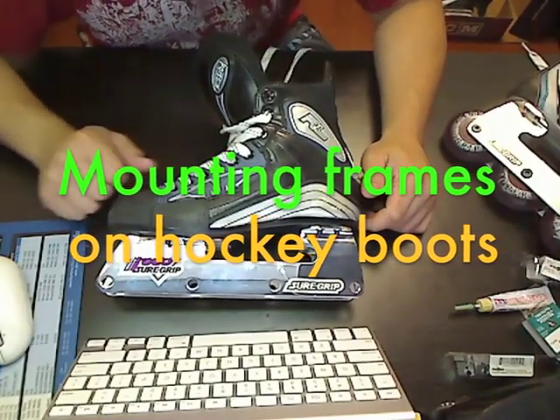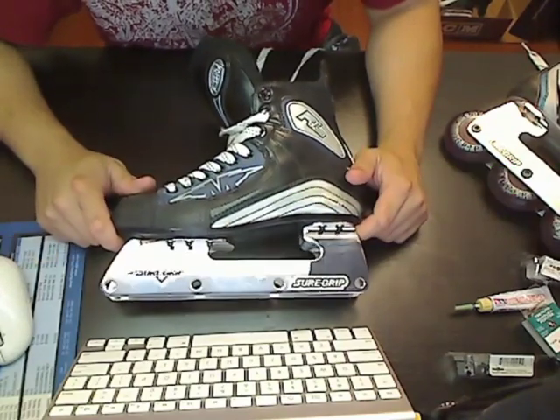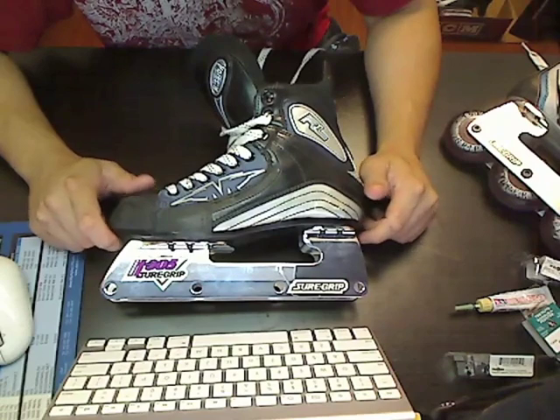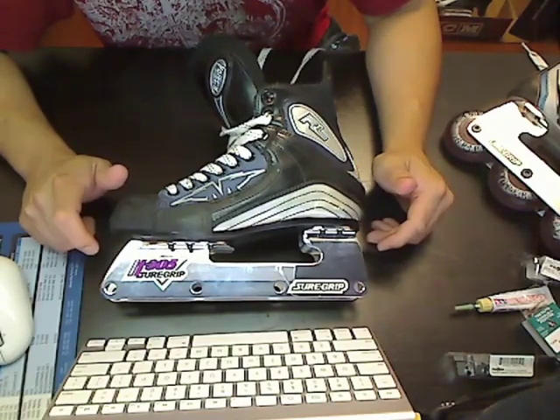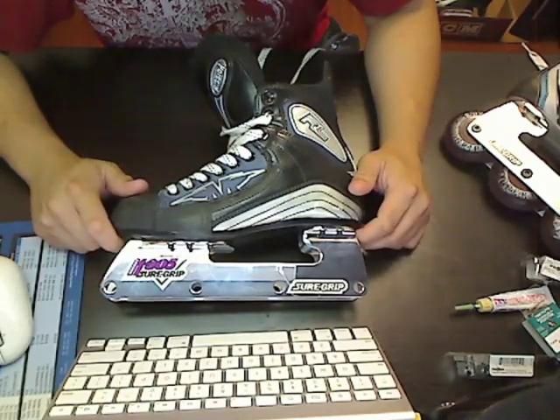Today I'm going to show you how to mount a new set of frames onto your hockey boots. Usually you'll take this to your local hockey shop and they'll charge you anywhere from $30 to $50 to have it done. But if you like doing things yourself, you'll realize it's really not that hard with a few things from the hardware store and a drill.